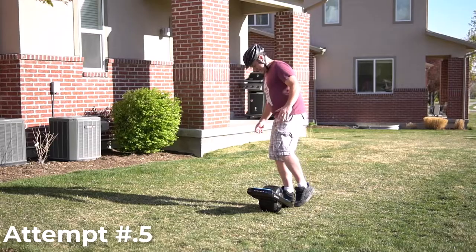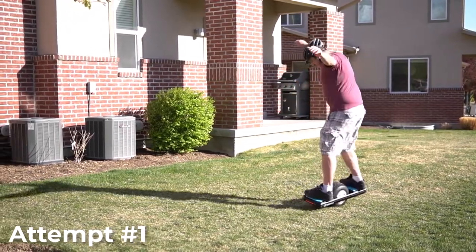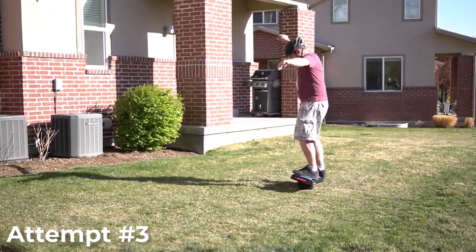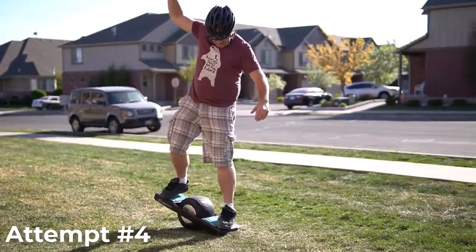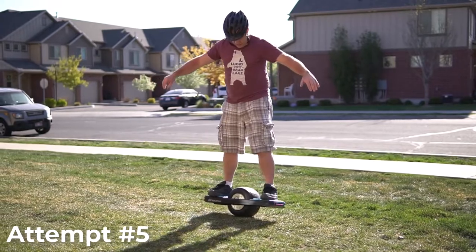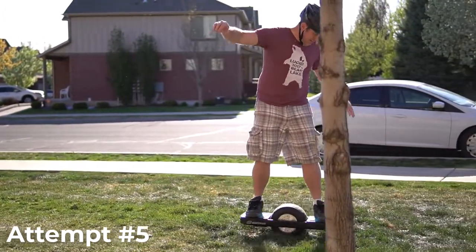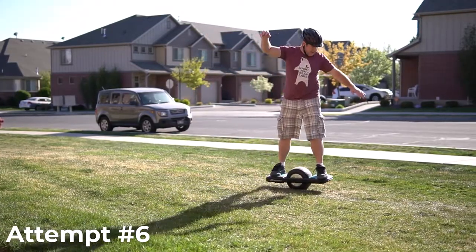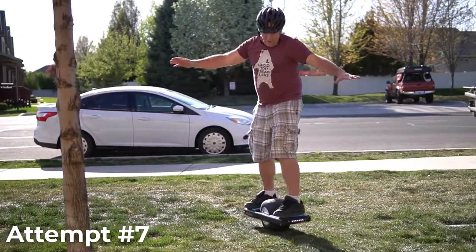Here you can see me trying to ride it for the very first time. So yeah, I'm not very good.